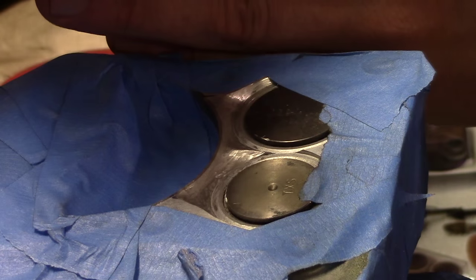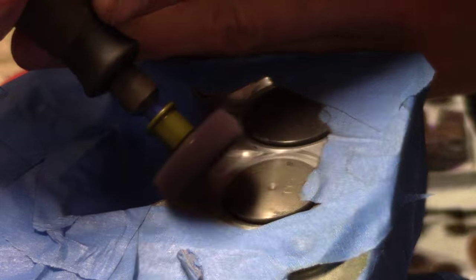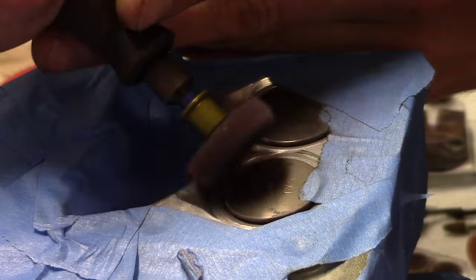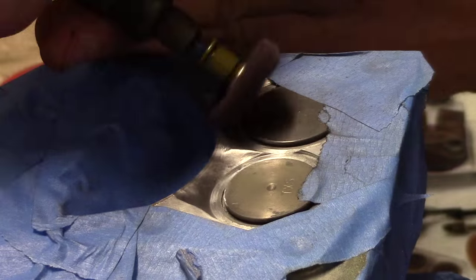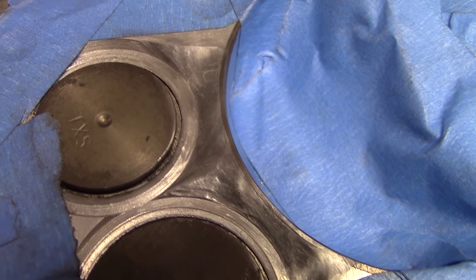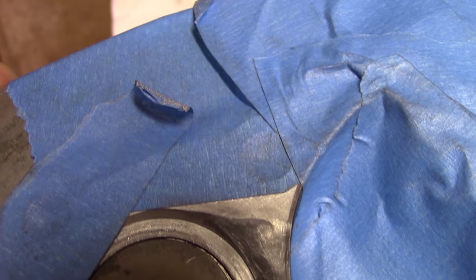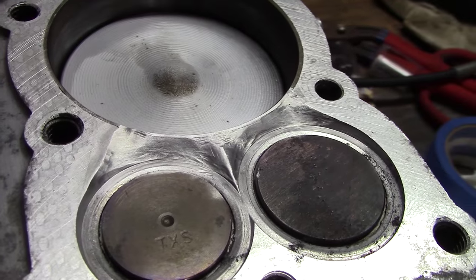The idea here is just making sure everything is smooth. Then the final step is taking the polishing disc and making sure everything is super, super smooth. You can do this with or without the valves in it, but I did it with the valves in place because I'm going to be replacing them and you don't want to run into the valve seats. So that's it for shaving the eyebrows.